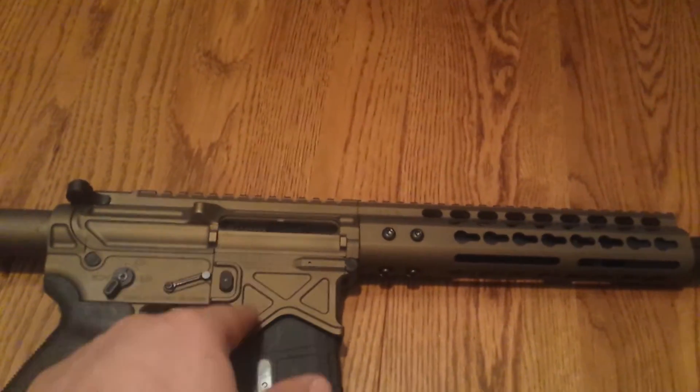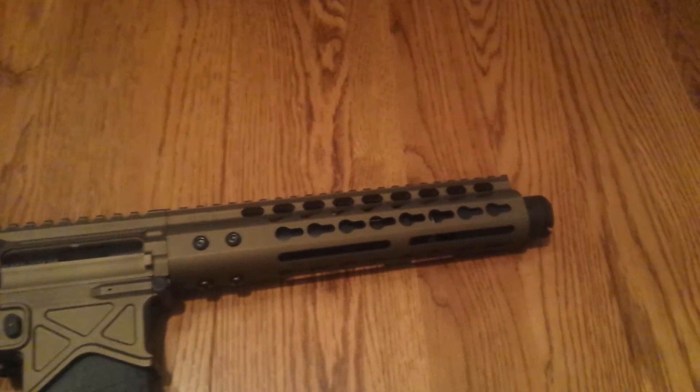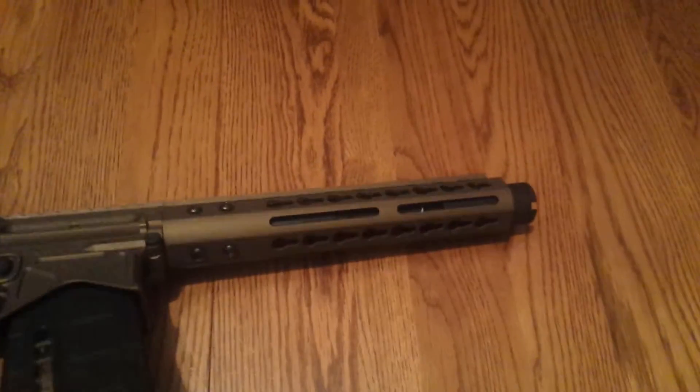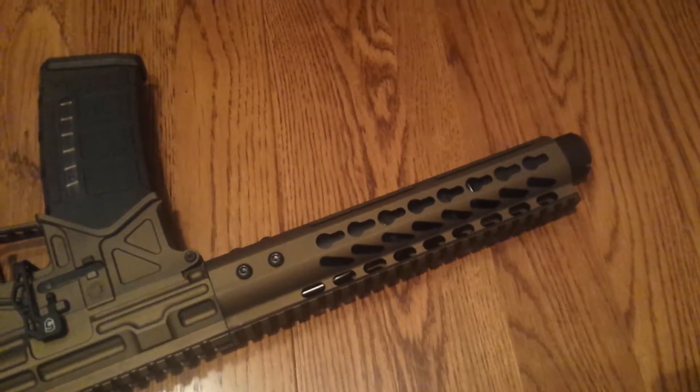Battle Arms Development upper and lower. Keymod, free-floated hand guard — Keylocks and M-locks in some cases, I believe.